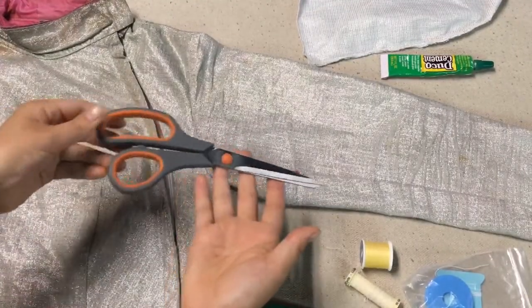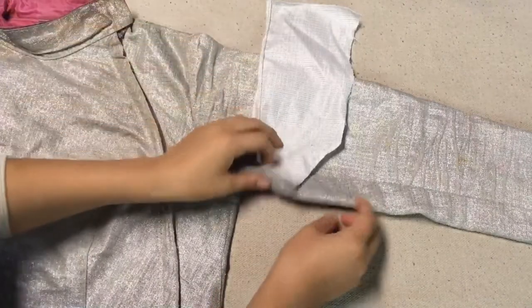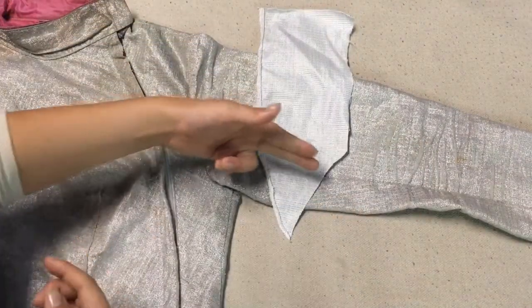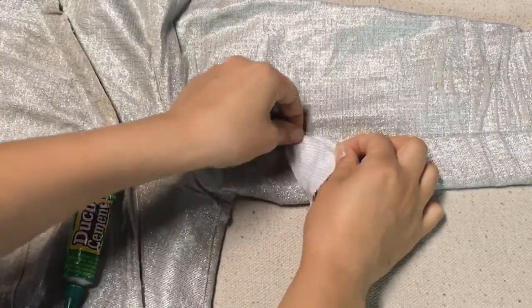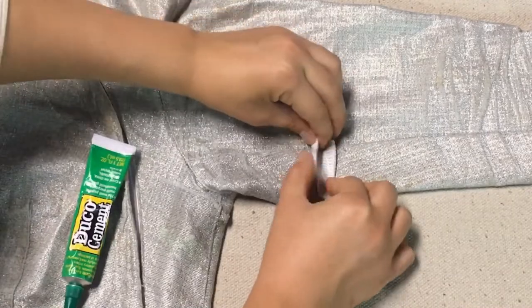Don't forget some trusty scissors. The first thing you're going to do is measure out how much lamé you're going to need. Measure it out on top of the damaged area, cut it out. Next, you're going to fold the edges over — you don't want any edges sticking out, or else the frame is going to interfere with the connectivity of the lamé.